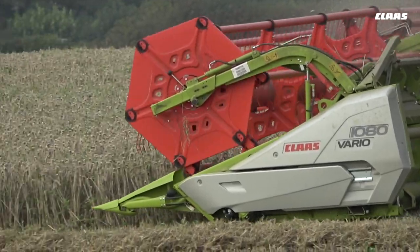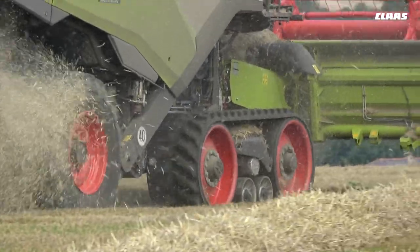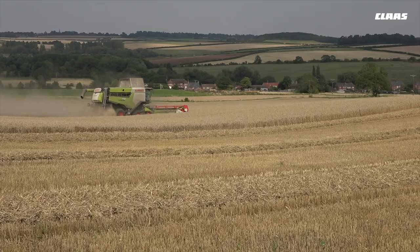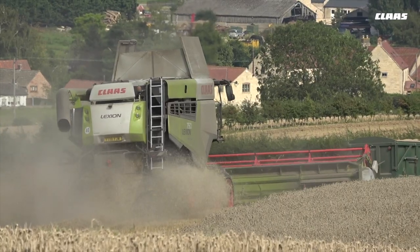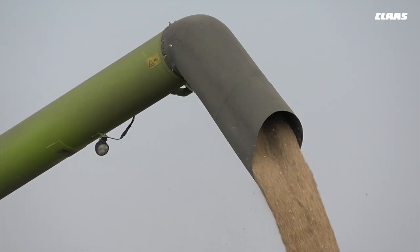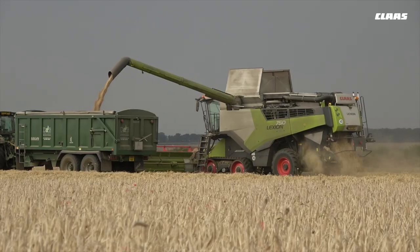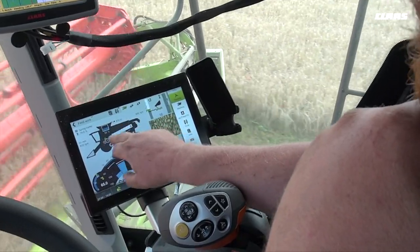We run a Lexion 780 and a Lexion 7500 pre-production, both on 35-foot headers. We decided to go with CLAAS again for the reliability that the 780 has proved to us within our fourth season of running it — hardly ever put a spanner on it. And not only that, with our working relationship with CLAAS Eastern, when we needed to purchase another combine, we bought the Lexion 7500.